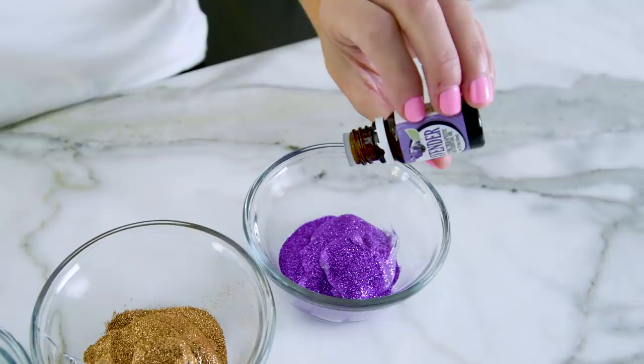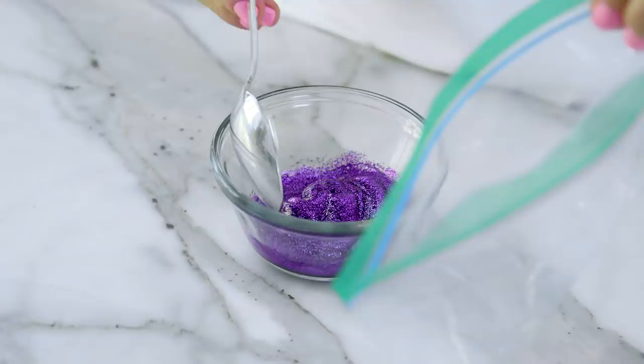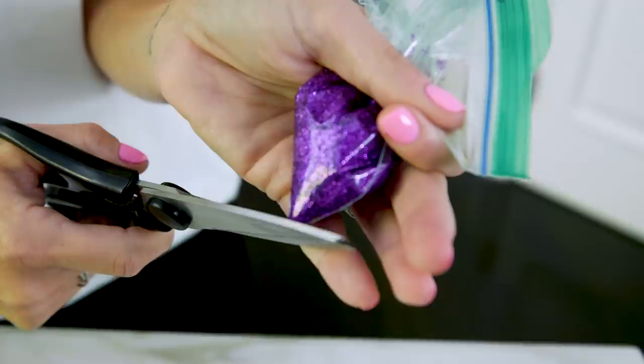Now go ahead and mix it up. I got these empty lip gloss containers to put them in because it's going to be way less messy for the kids to play with. To get the mix in there, put it all into a plastic bag, cut a tiny hole in the corner, and then squeeze it in.